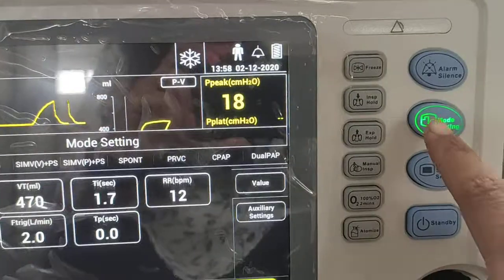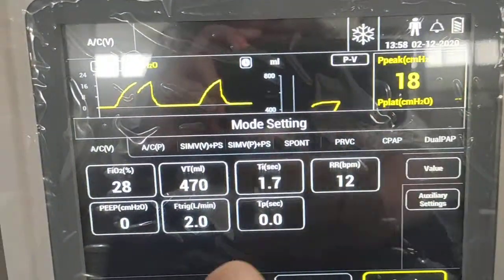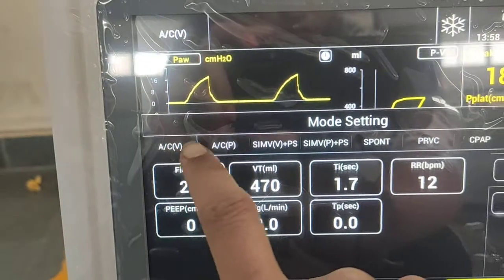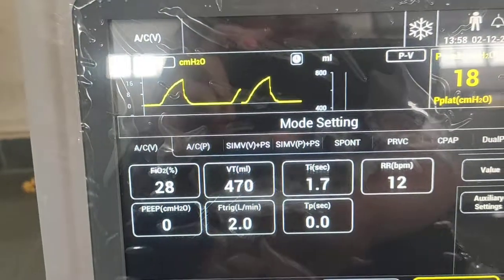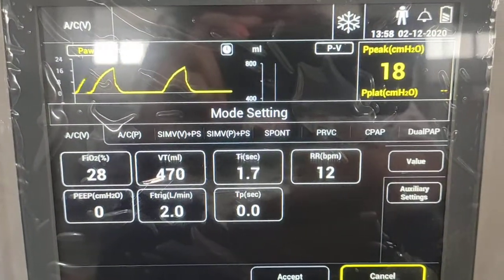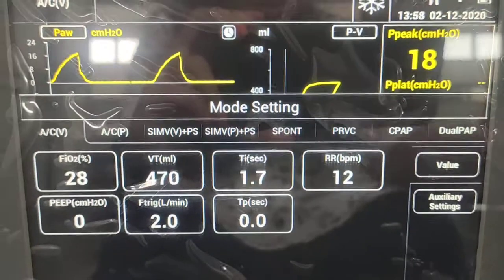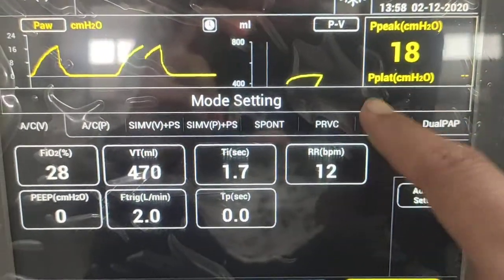In the mode settings, different ventilation modes are available. Assist Control V and Assist Control P are the VCV and PCV mandatory modes respectively. Pressure support modes are also provided, along with spontaneous modes including CPAP and BiPAP, and the PRVC mode is also available.